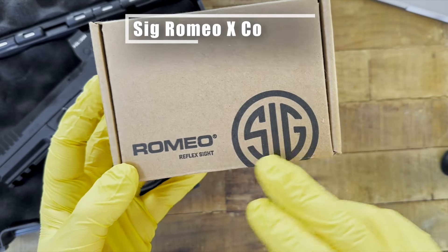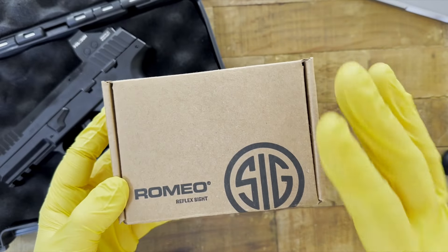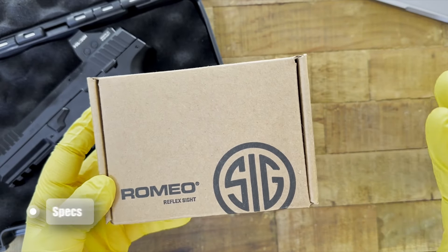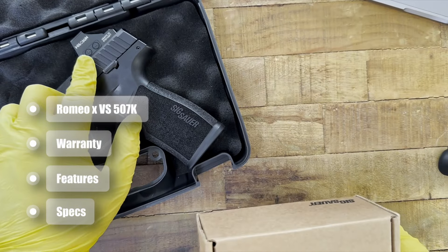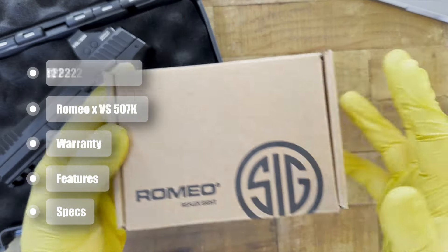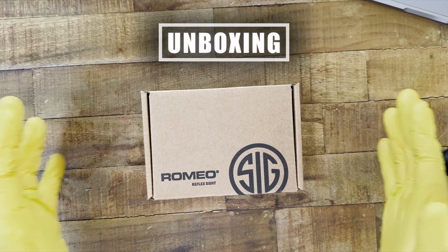Hey Freedom Gorillaz, today we have the new SIG Romeo X — we have the compact footprint version. We're going to do an unboxing, talk about its specs, its features, its warranty, how it compares to the Holosun 507K, and we're going to install it on the SIG P322. So first up, let's unbox this thing.